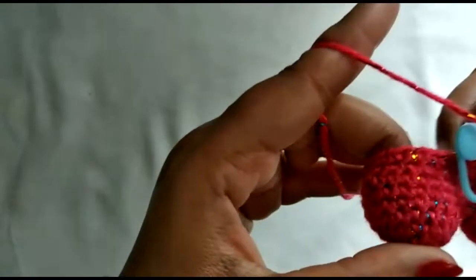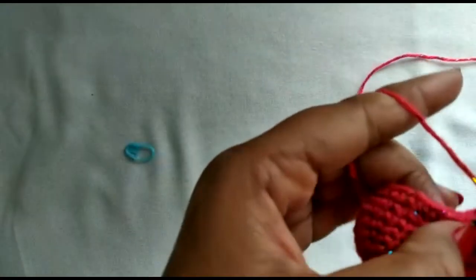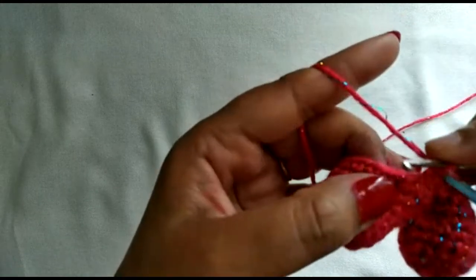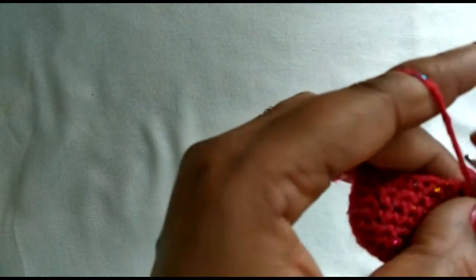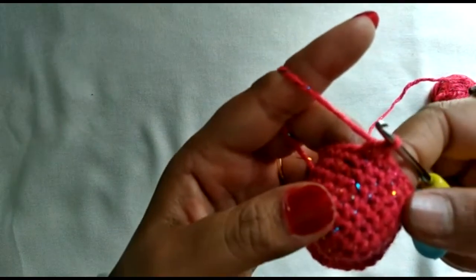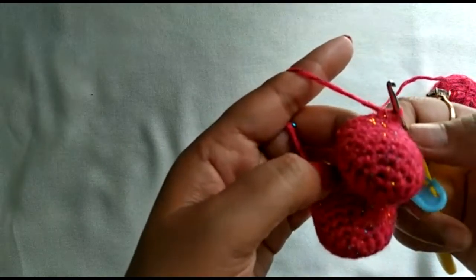I've completed the single crochet all-around round and am starting the next round. First stitch: one and two, putting the marker back in. In this round we do three single crochets and one decrease. We've already done two single crochets, so three, then decrease: go in, pull up a loop, go into the second stitch, pull up a loop, pull through all three loops. Repeat — three single crochets and one decrease (also called SC2tog, or single crochet two together) — all around.